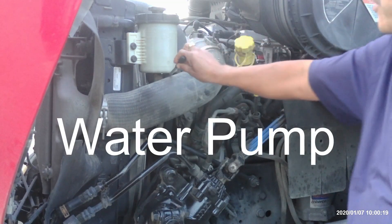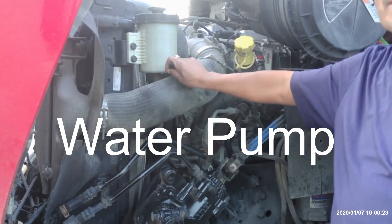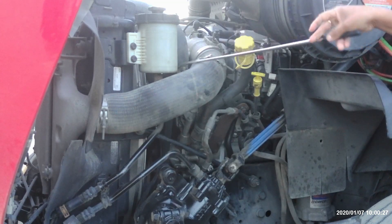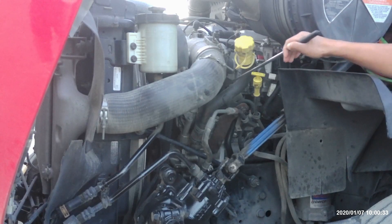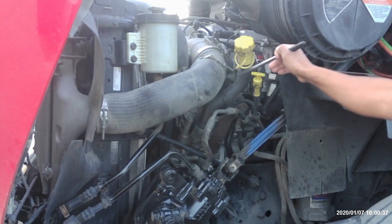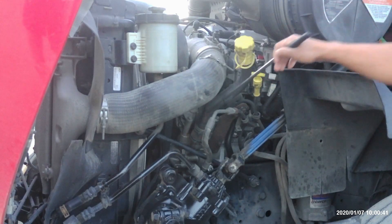Then we got the water pump. Water pump is not broken or damaged. It's not leaking. It's belt driven and it helps to move the water around. Next, we got the alternator. The alternator controls my electrical system. It's securely bolted. No wires are hanging and no electrical tape on it. It's also belt driven.